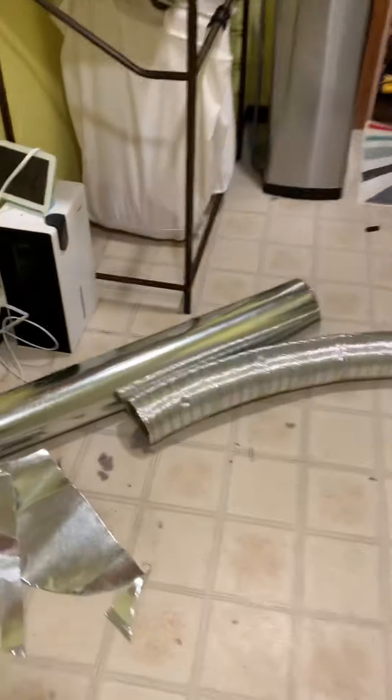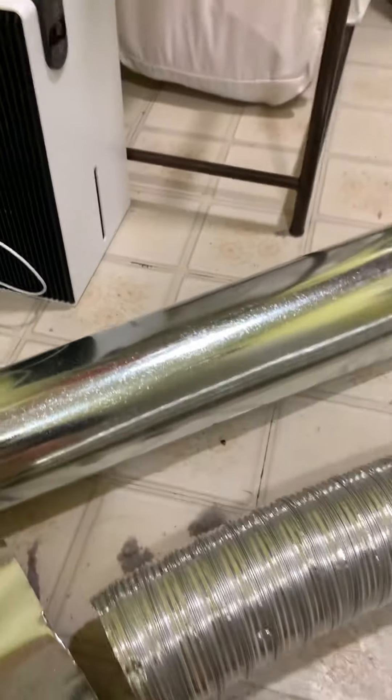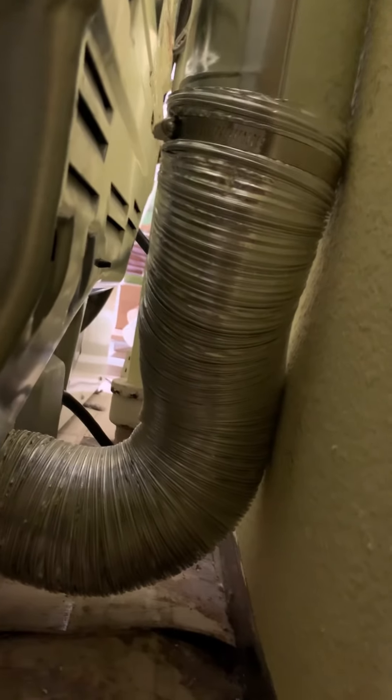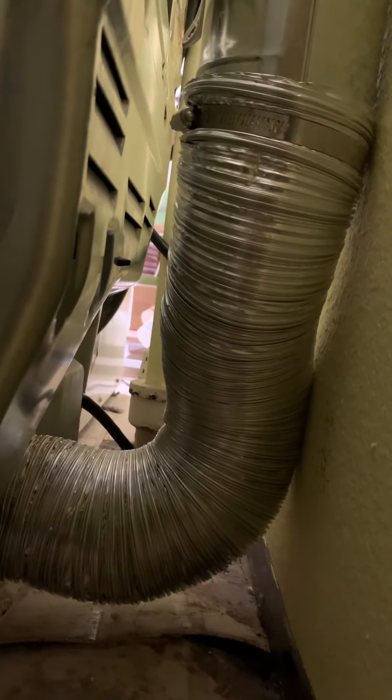If you go to the flexible stuff, stuff can get caught in those little ribs. So you want to try to avoid using as much of that as possible. I do use it for the connection — you can see here I used it going out of the unit and then up to the pipe. That's great in case I need to pull the unit out; this will flex and allow me to pull it out without disconnecting it from the dryer.